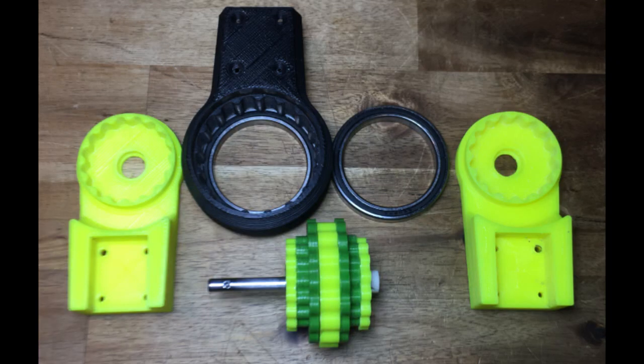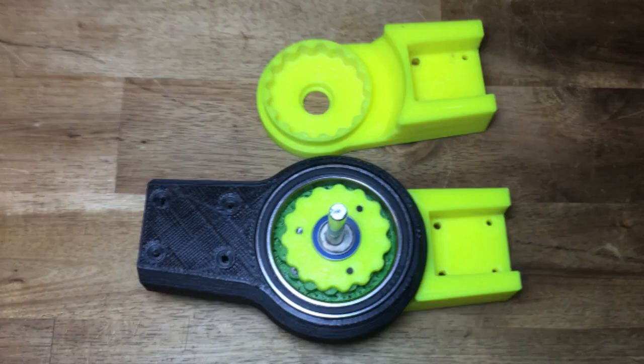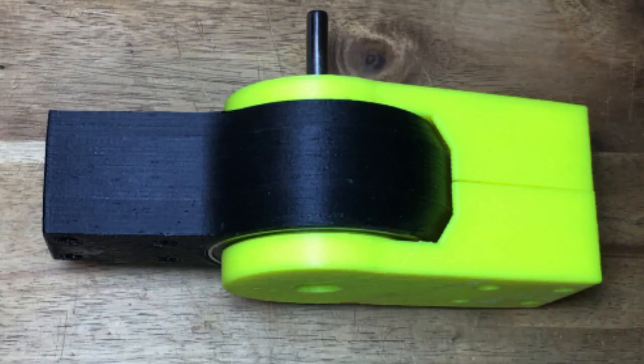This is a precursor to my next design, which is a triple dual stage cyclical gearbox. I'll make a video and open source the files for this project in the next few weeks.